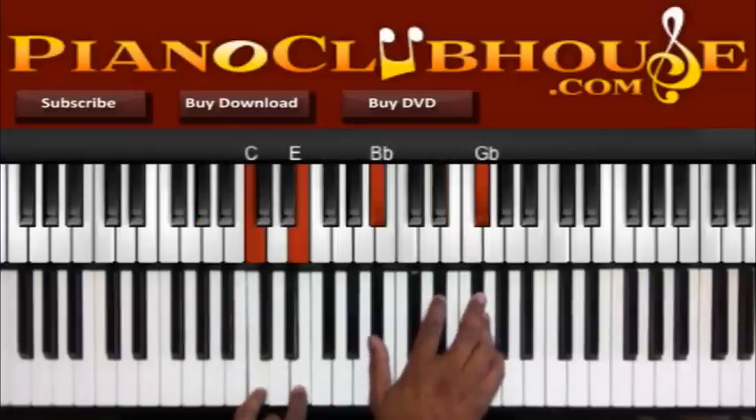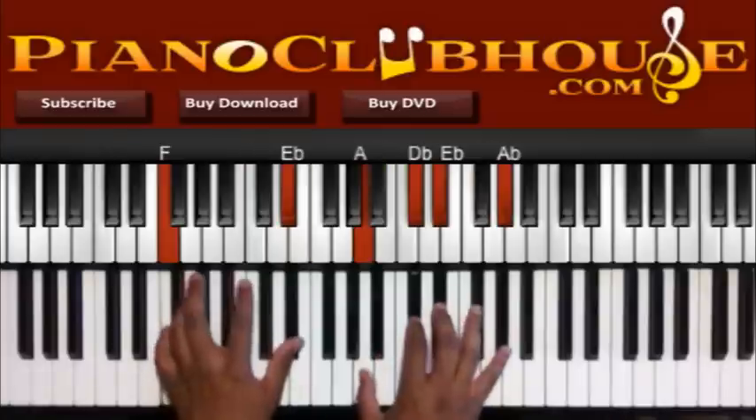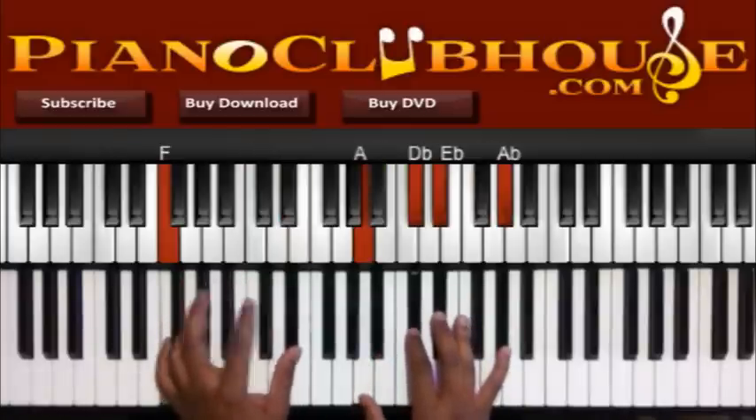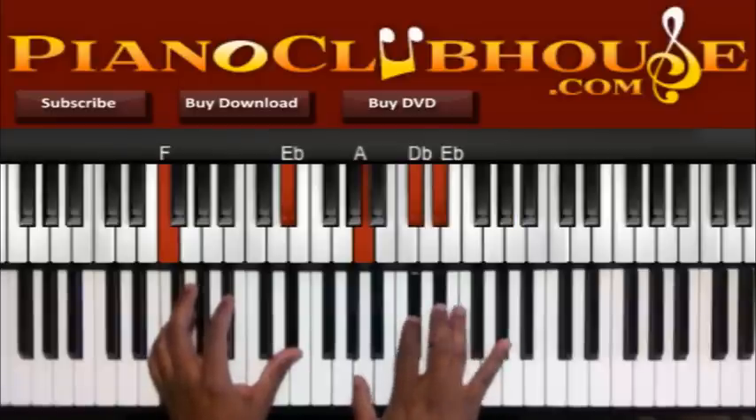I got C, E to the left, Bb, Eb, Gb to the right. Then F and Eb to the left, A, Db, Eb, and Ab to the right. And Ab kind of moves with the melody to Gb.